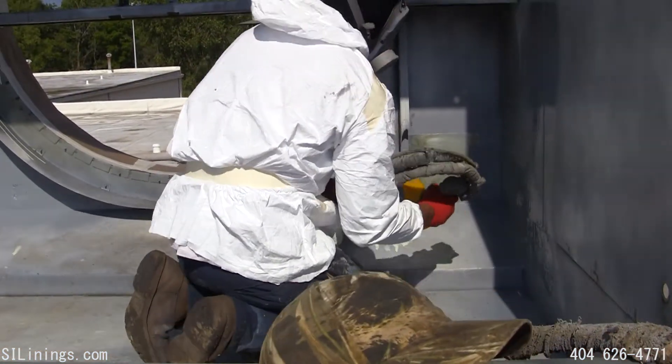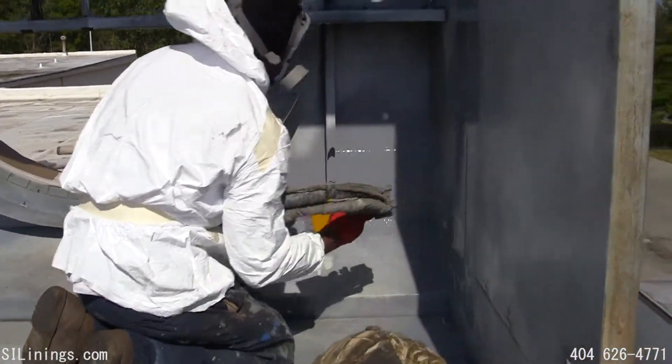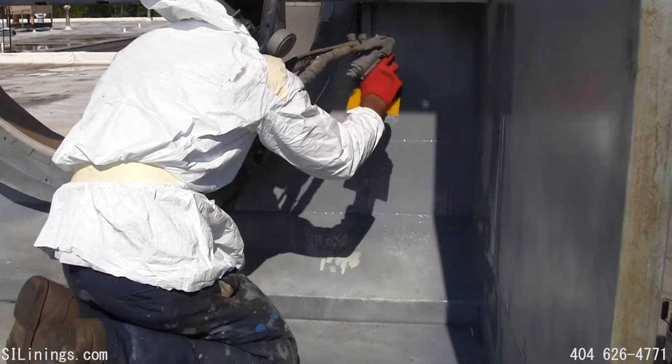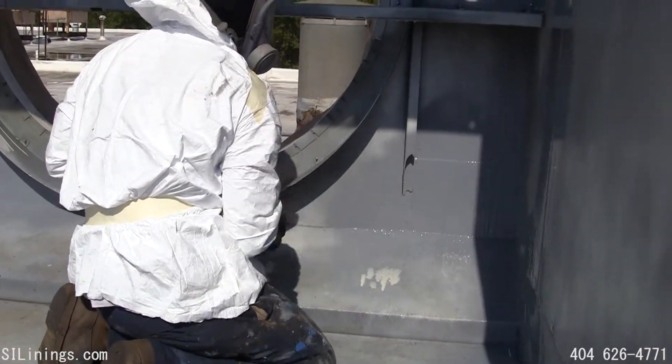A sheet metal patch has been placed over the hole using polyurea. We spray the poly, bed the sheet metal into it, and then simply coat over it. No welding or screws are required.